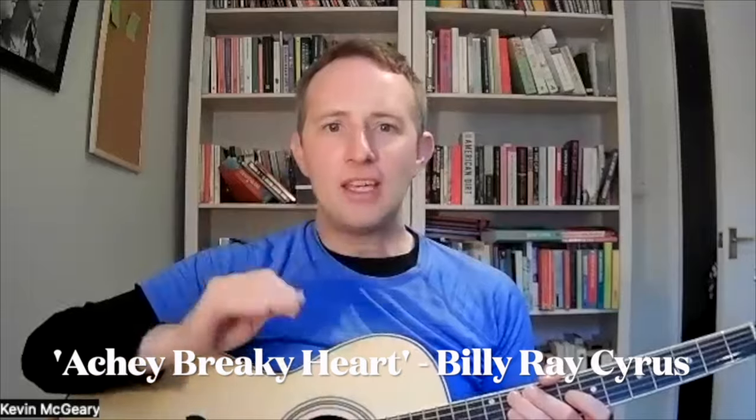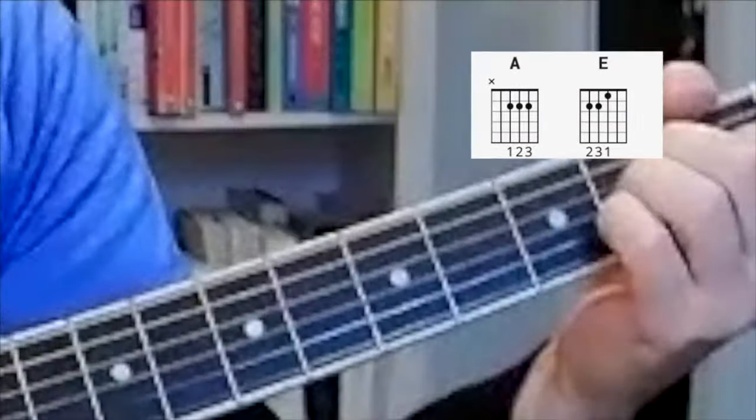The first one — well, maybe stretching the definition of great — but Achy Breaky Heart by Billy Ray Cyrus, which came out in 1992. The two chords it involves are A and E.